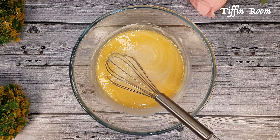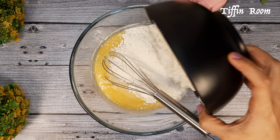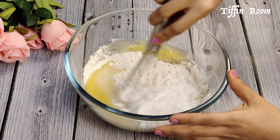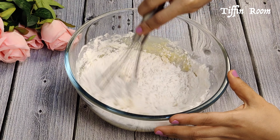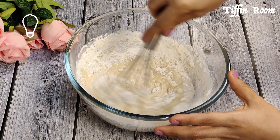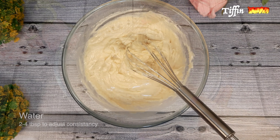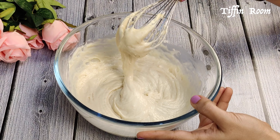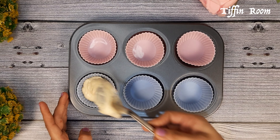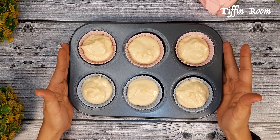Add the dry ingredients — before adding, just give one good mix to the dry ingredients. Add little by little and mix. Tip number 3: make sure there are no lumps in the batter. Now add 3 to 4 tablespoons of water and bring the batter to the right consistency. Line the cupcake pan, add the batter equally, and bake in a preheated oven at 180°C for 15 minutes.